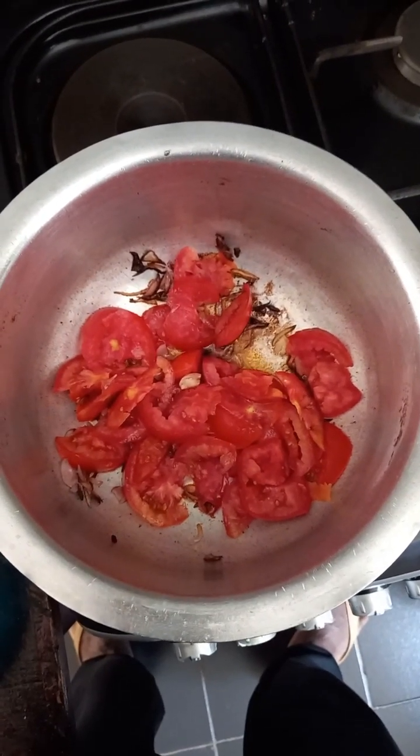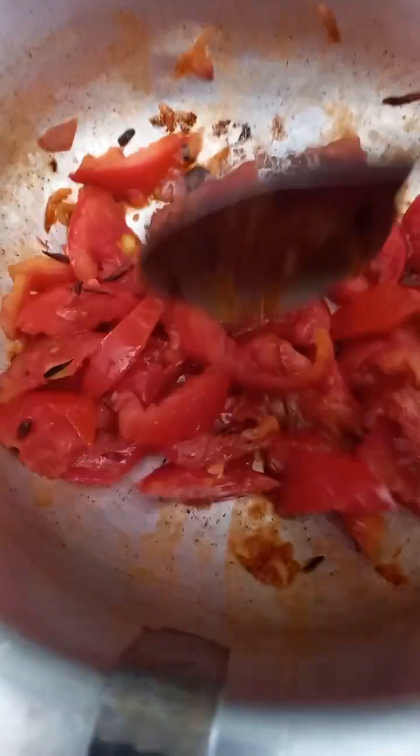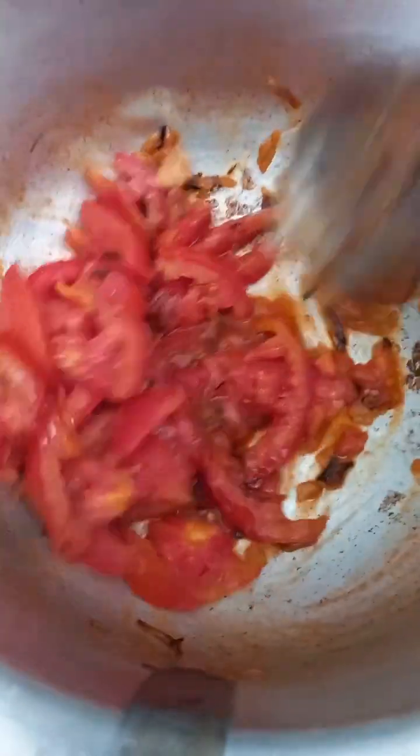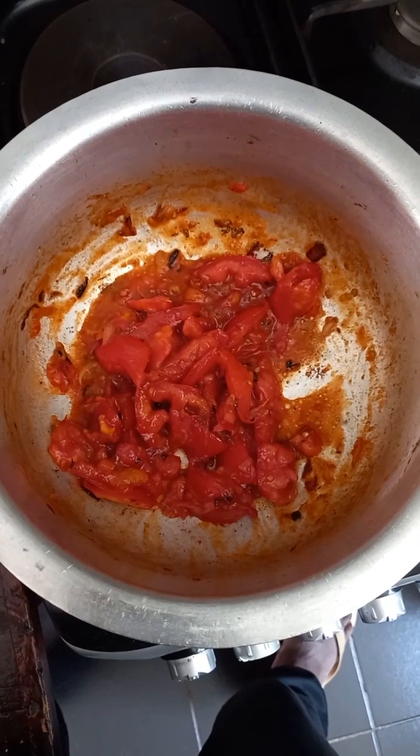Just stir it until it becomes like a sauce. We are doing this nicely, slowly. You can see it and smell the aroma — wow, nice! Just leave it for some time, continue stirring until you see it become a paste like that.